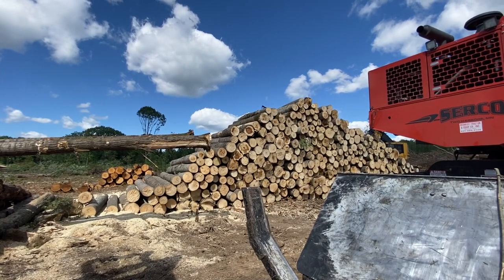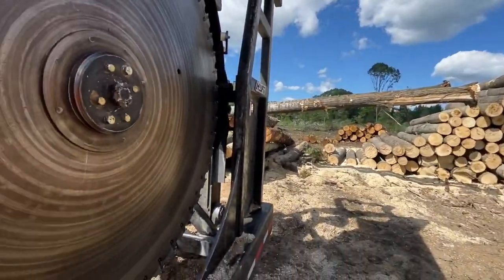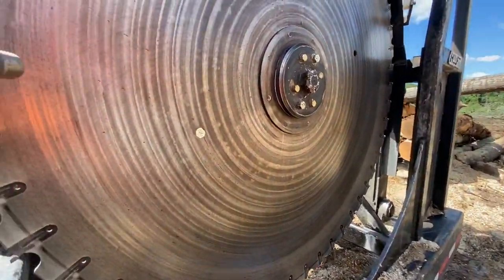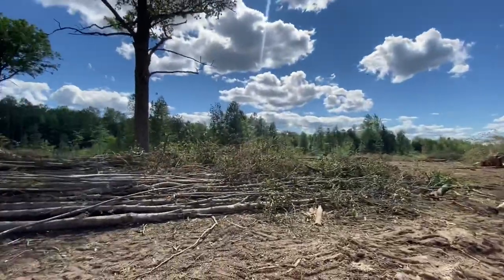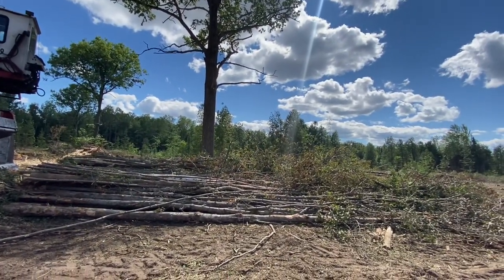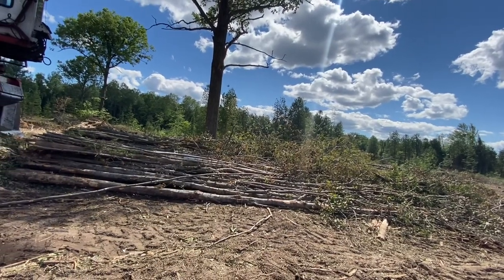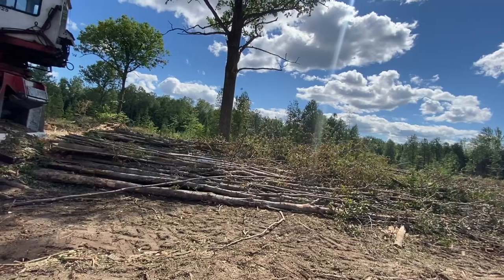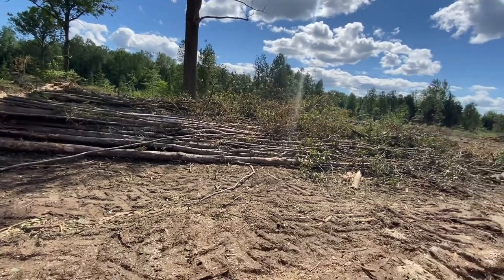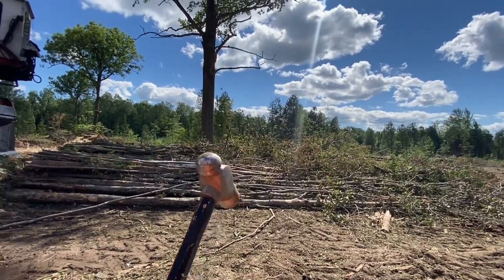I cut that pile of logs today. I heard this morning the log truck cleaned me up last night, so it was a good day - we got some wood out. Could have done more but we don't have any trucks, that's our problem. We did all ash today, and then that's getting switched over to hardwood in the morning, so we'll be all ready to go. Everything's cleaned up and we'll just smoke some timber out.